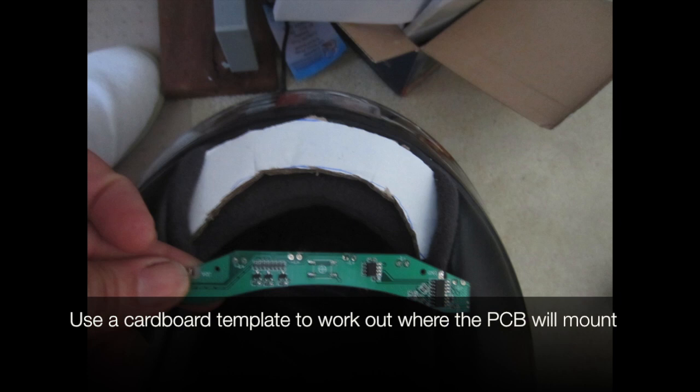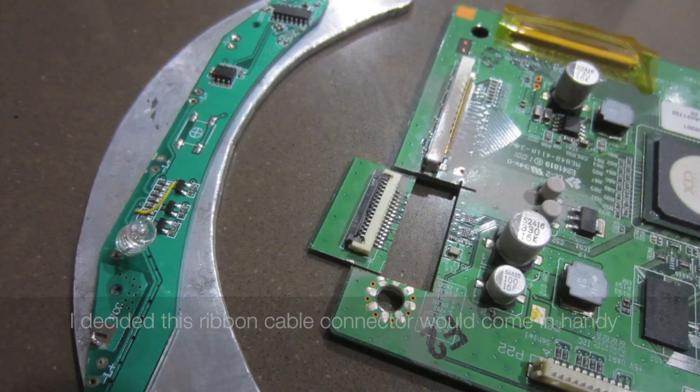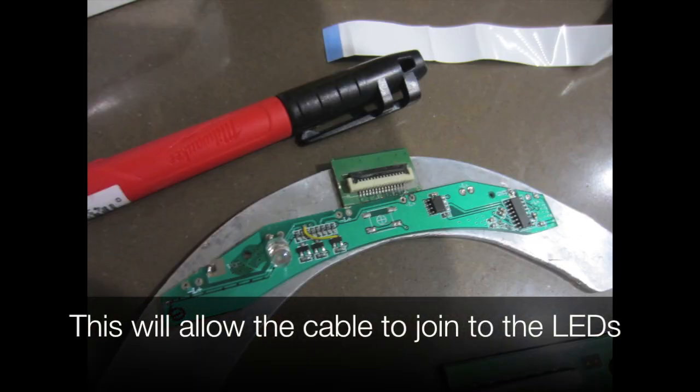We use a cardboard template to work out where the PCB will mount. I cut thick aluminium plates so the board will not bend or break. I decided this ribbon cable connector would come in handy — it will allow the cable to join to the leads.